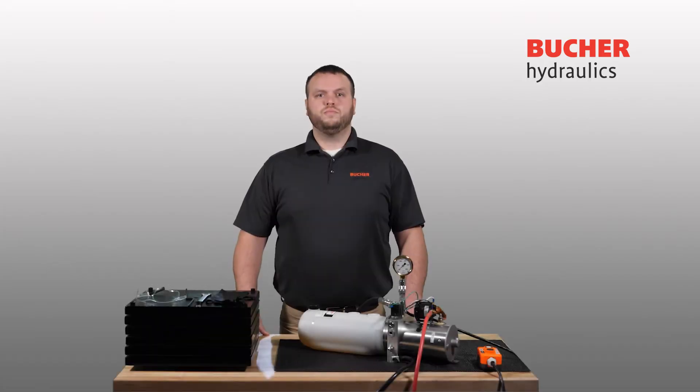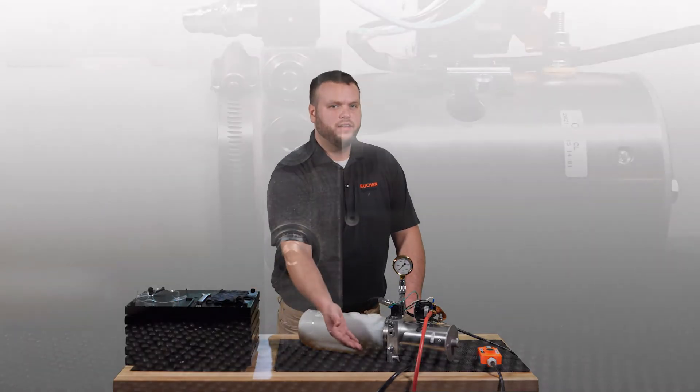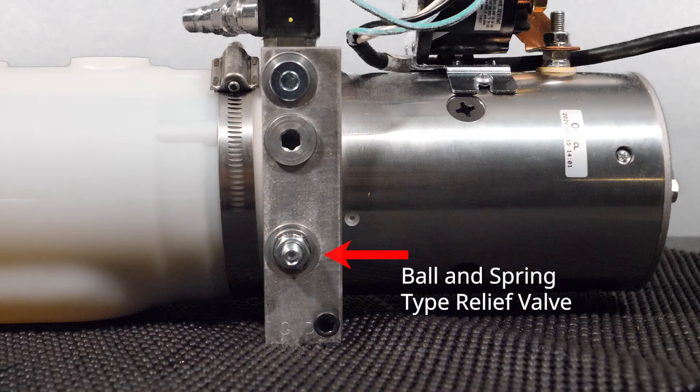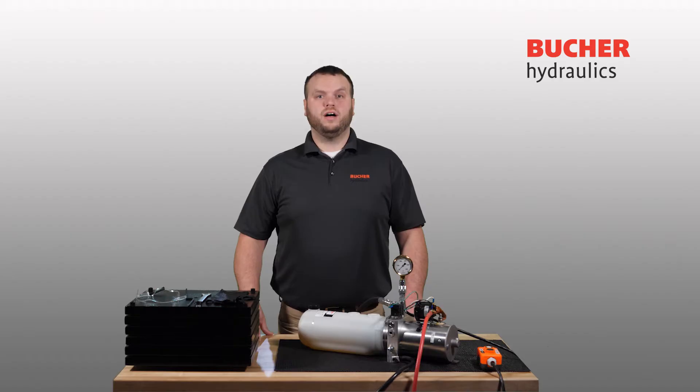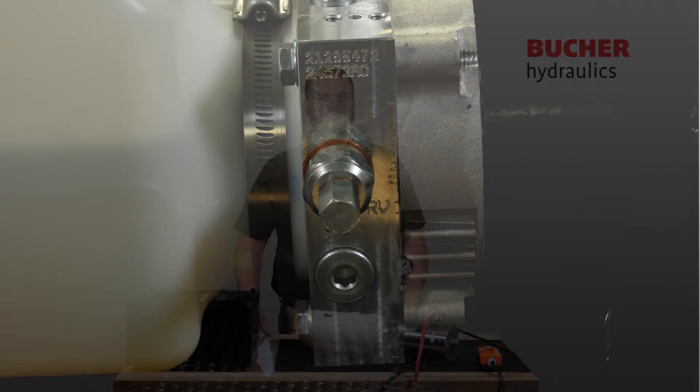There are two primary relief valve types used in Buchra Hydraulics Power Units: Ball and Spring Type and VM01 Conical Poppet Type. These valves are easy to identify from the exterior of your Buchra Hydraulics Power Pack. As you can see here, a ball and spring type relief valve has an exposed adjustment screw with a recessed 3/16th hex drive. The VM01 valve, on the other hand, typically includes a hexagonal cap that covers the adjustment screw, as you can see here.